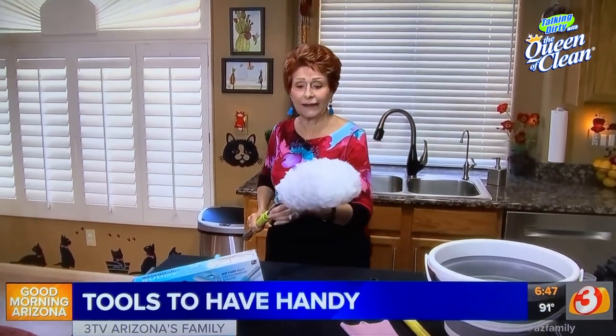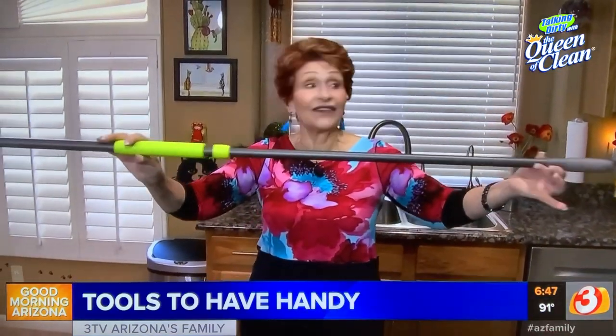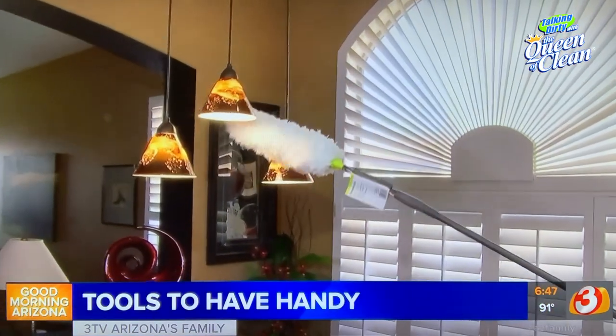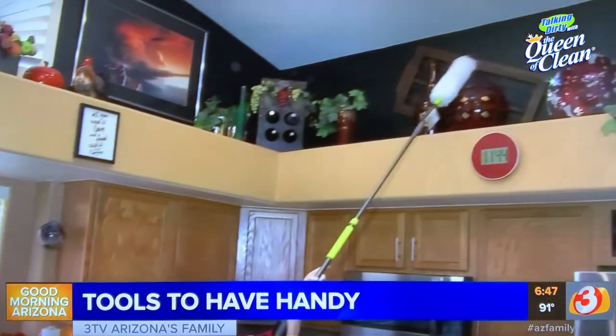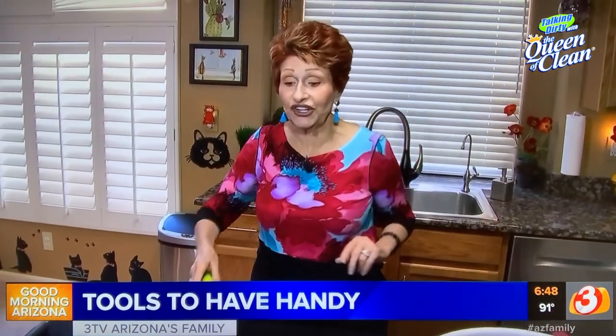This is a telescoping lamb's wool duster. You can telescope it out a long way, so you can clean lights that are up high, go along your soffit or ceiling, get pictures, and even clean off vases that are always dusty. To clean it, it's completely washable — put it in a bucket of water with some Dr. Bronner's, rinse it well, let it dry, and you're good to go.